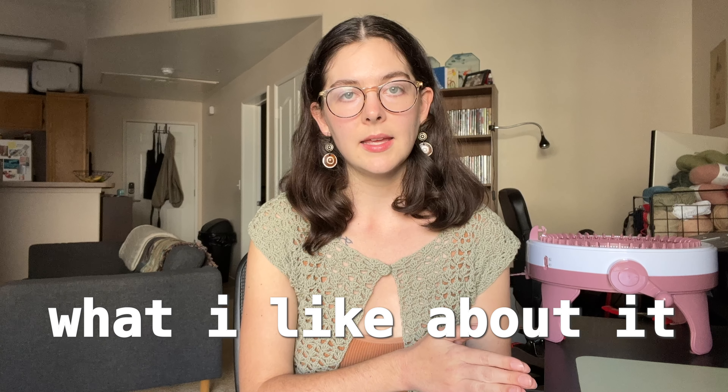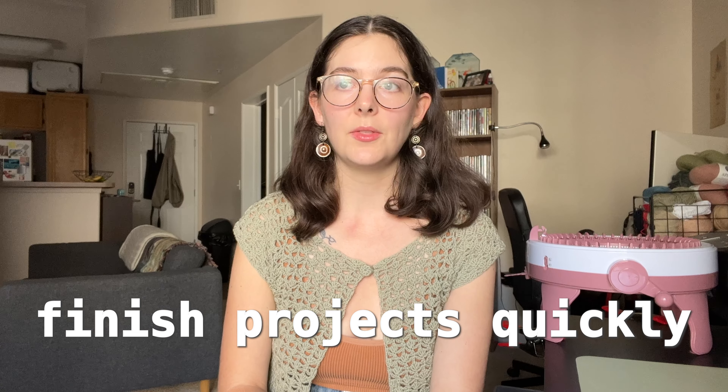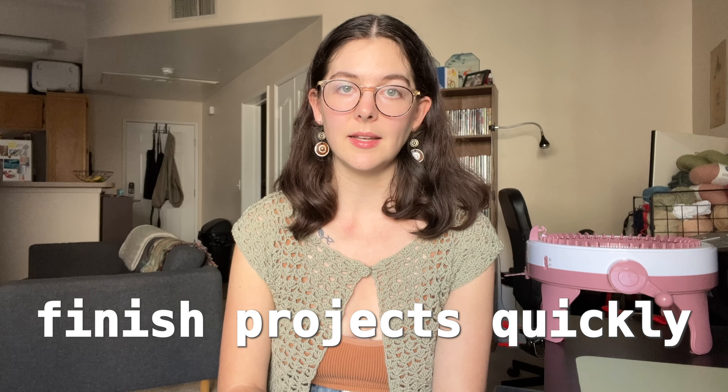So I want to talk about why I specifically like it and what I've heard from other people. The number one thing that everybody likes about the Centro is speed. You can make things very quickly on the Centro compared to hand knitting, and I love that. I don't have a ton of time to make stuff — I make stuff for videos, and it's nice to whip things out quickly. It's just nice to be able to sit down and see real progress in just a few minutes or sometimes a few hours depending on what you're making. It's satisfying.